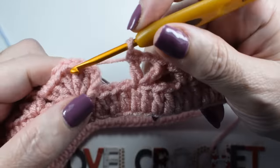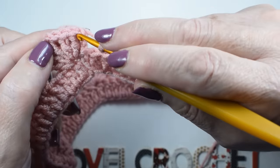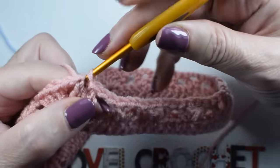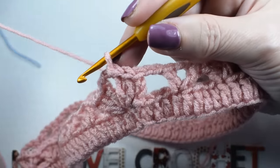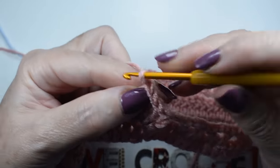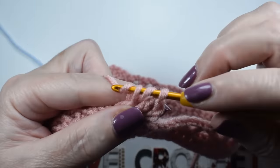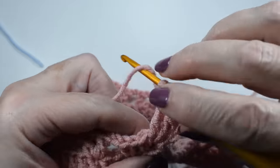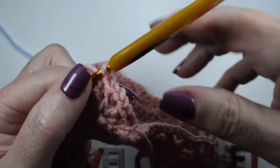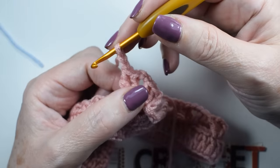We close the round, sliding stitches along with the two chains to the center of the peak. Now we repeat the same: raise three chains — then at the peak: 3 trebles, 2 chains, and 3 trebles. Remember to always exit from the peak with two chains, no matter which row you are on.